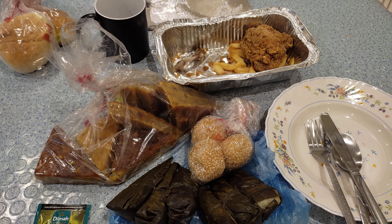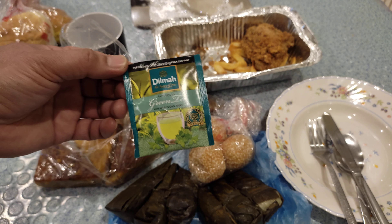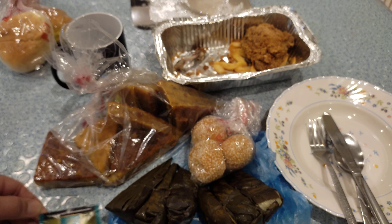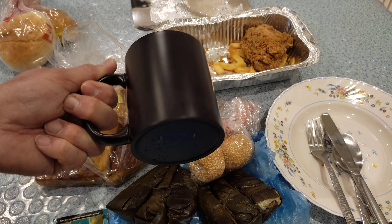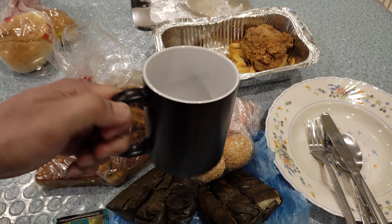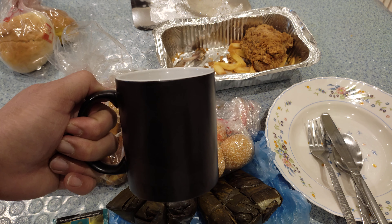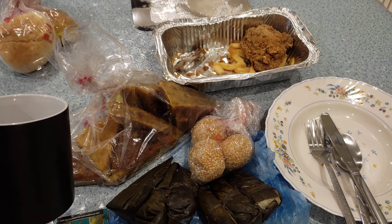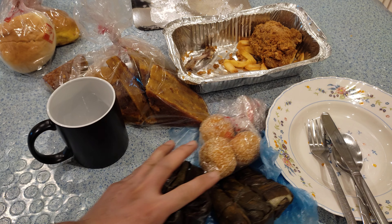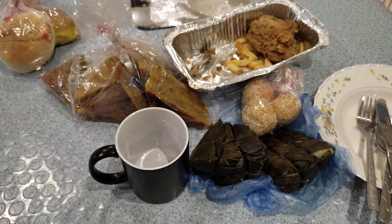Of course we need a plate, fork, spoon, and we also need tea. So here's the tea I'm going to use. I'll boil some water and use this mug. I'm going to use green tea with Moroccan mint, which is very delicious. It's my favorite — Moroccan mint tea is so good.